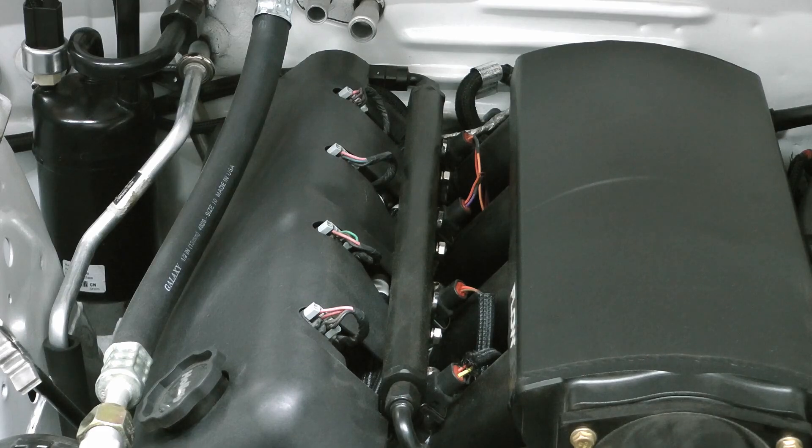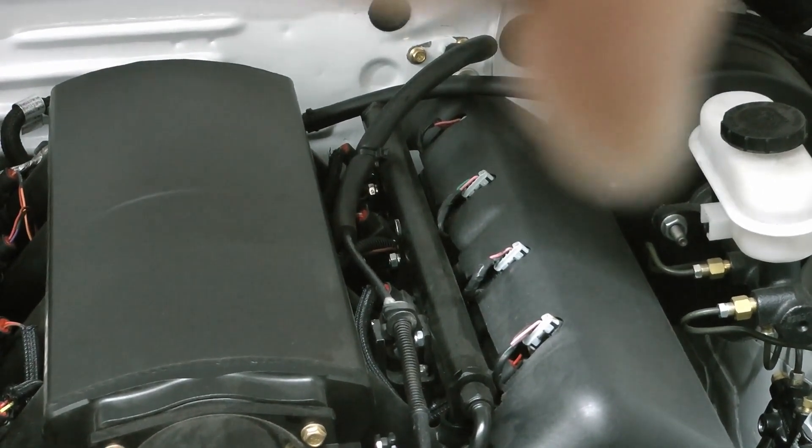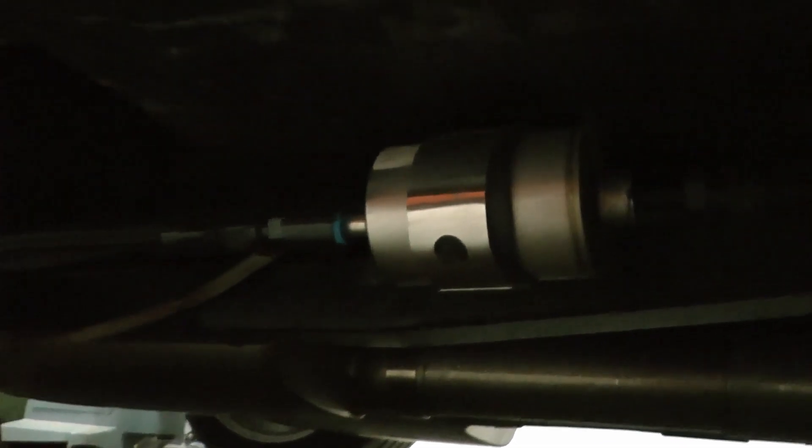For the fuel system, this is about as basic as it gets. I bought an aftermarket stock tank and installed an AEM 340 liter-per-hour pump. I run a single dash-6 line through a Corvette filter-regulator, up to the front of the car, through the passenger side fuel rail, then over to the driver's side fuel rail — with just a plug at the back. It's a returnless system. You can't make huge power on it, but for around 500 flywheel horsepower it works perfectly fine.